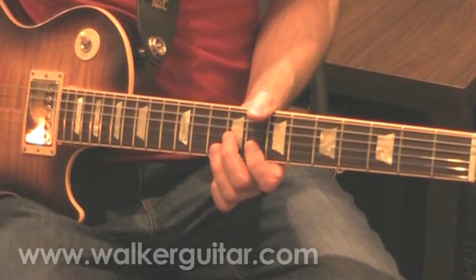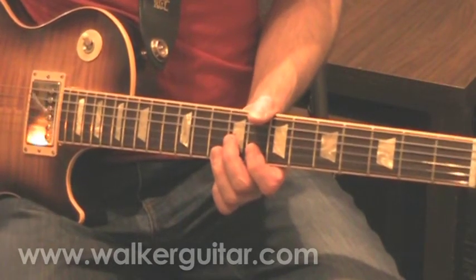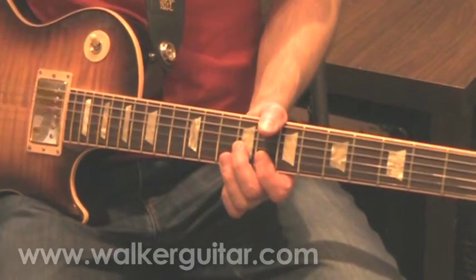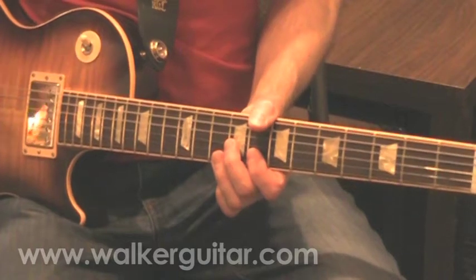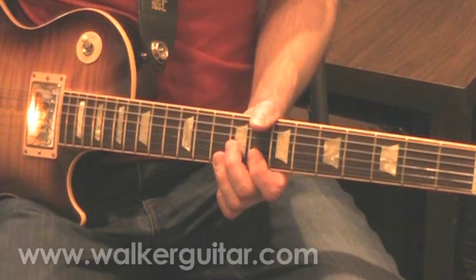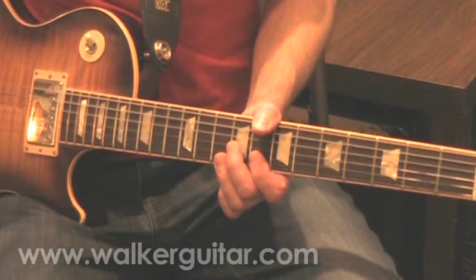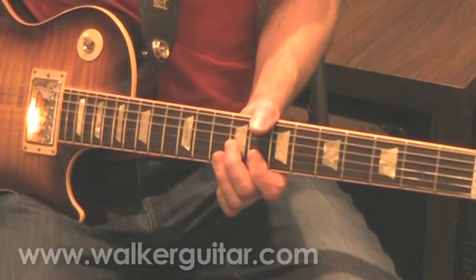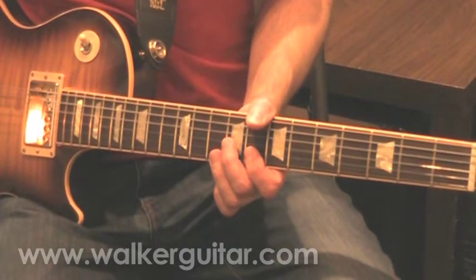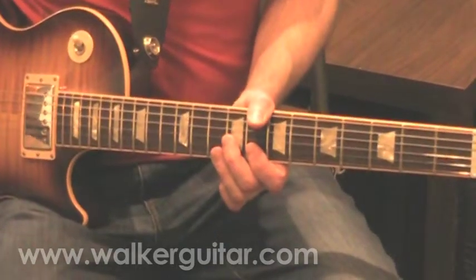Learning this solo gives you a much deeper appreciation for Larry Carlton and these kind of guys — you realize how much control they have over the guitar. It's phenomenal. While I'm rambling, I watched an interview and he said that to his recollection he did this solo in two takes. So somewhere there's a cut in the solo, but he was more or less familiar with the song and just laid down an improv. They did it twice, it was done, and he went home. And that was the solo. Insane.